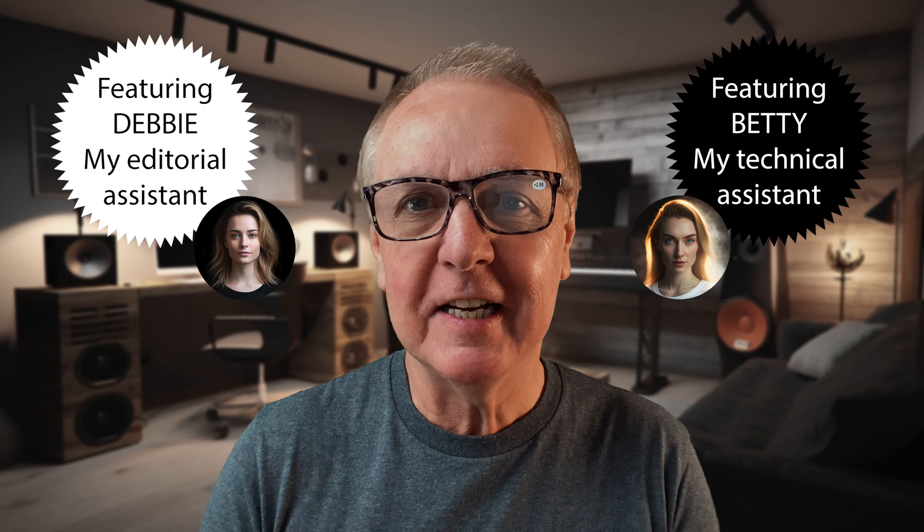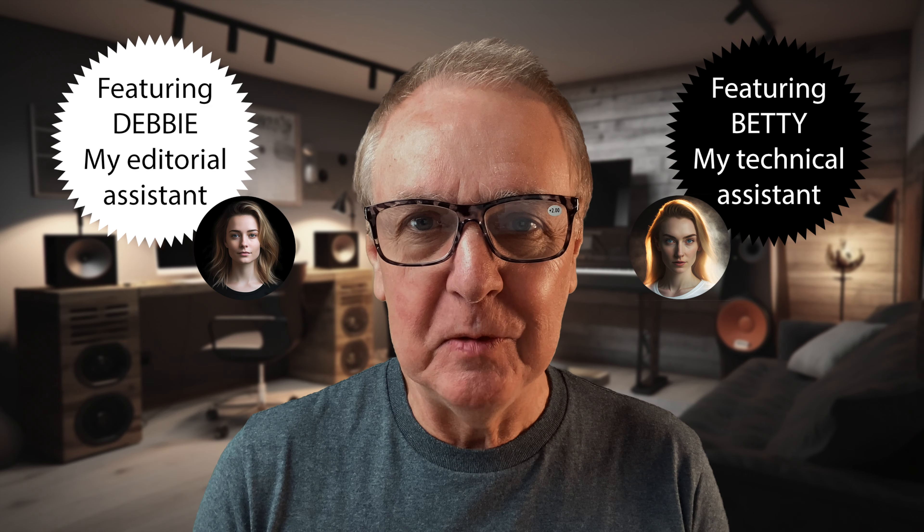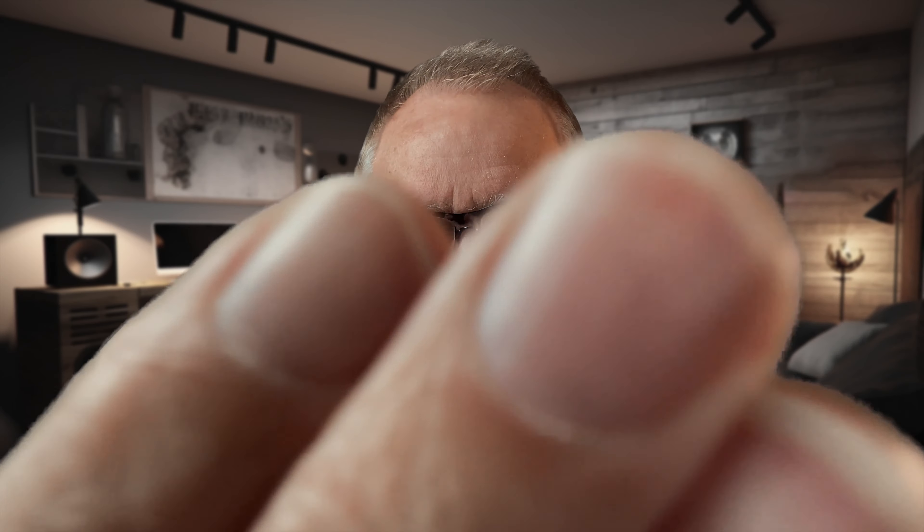Here I am in my man cave again with my extra strong reading glasses. I'd like to talk about the acoustic improvements I made to try and get the sound a little bit better. I'm recording directly into my iPhone with no external microphone — the iPhone is just there so you can judge how far away it is.